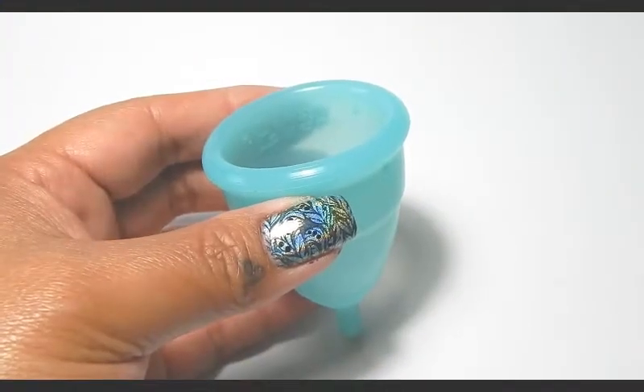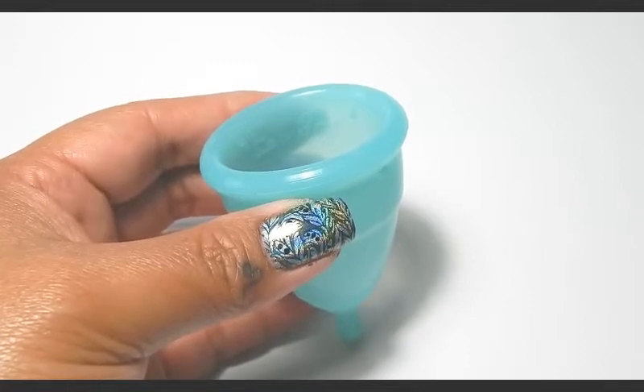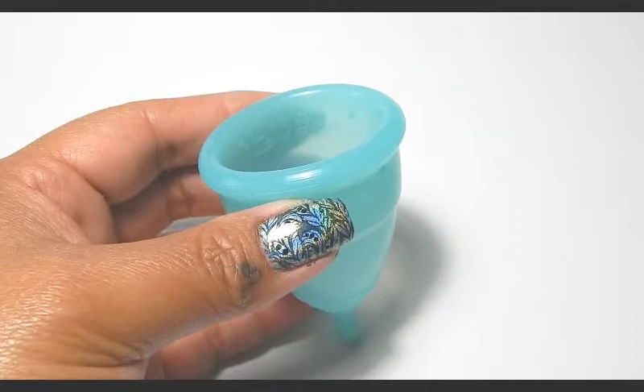The labia fold can be a little tricky, but a lot of people like this fold for cups that are harder to get open.